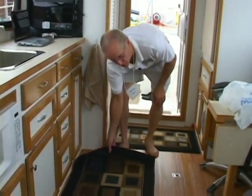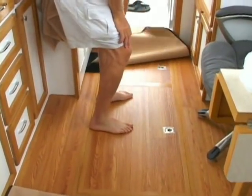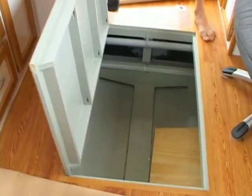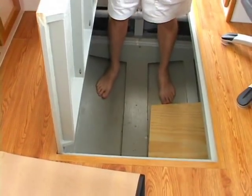Below the deck, we have a pretty good amount of storage area. This is a shallow V-type hull, but we're high enough that it gives us a good area for storage, and it goes up underneath each side.